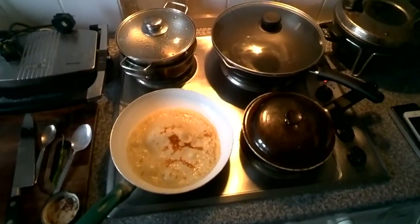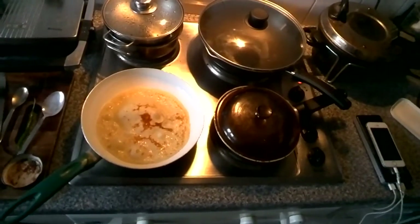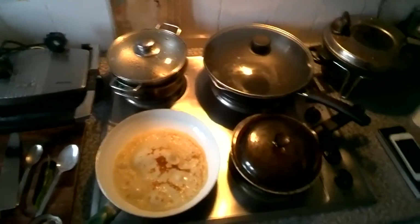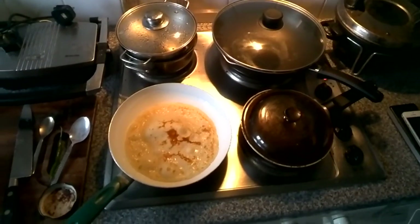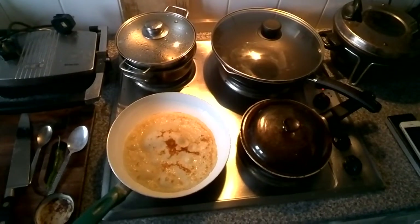Once you flip it over, it doesn't take very long on the other side because the pan is already very hot. So if you're making pancakes, it's quite a good idea to make a few in a row because the pan is at the right temperature and it makes the whole thing go a bit quicker.